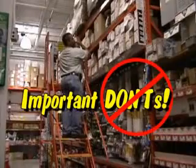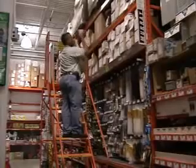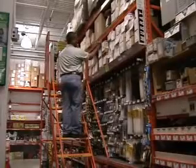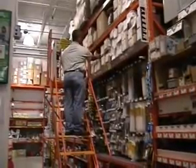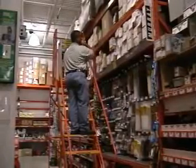Here are a few important things you should not do when using the ladder. When carrying product, don't load up and carry too much. You may lose your balance and harm yourself, and you may also drop and damage the product.